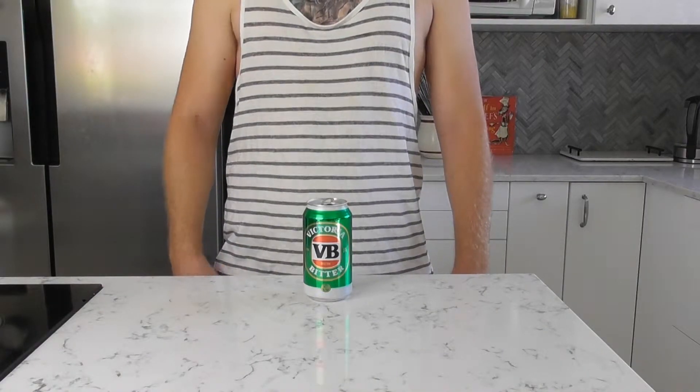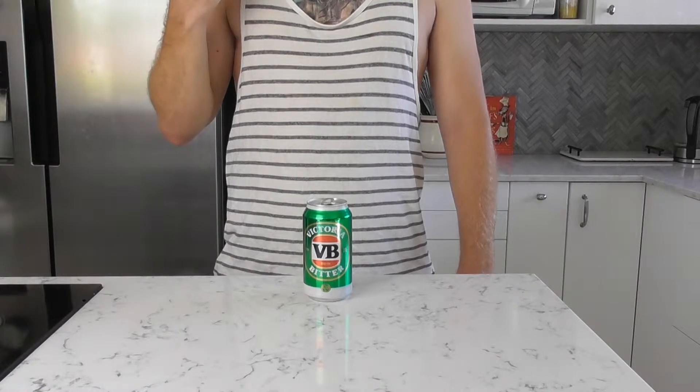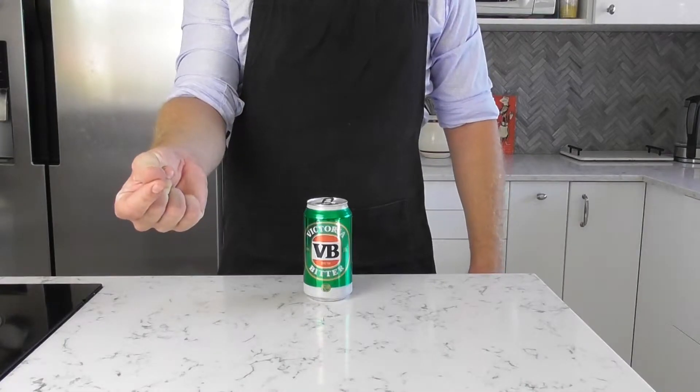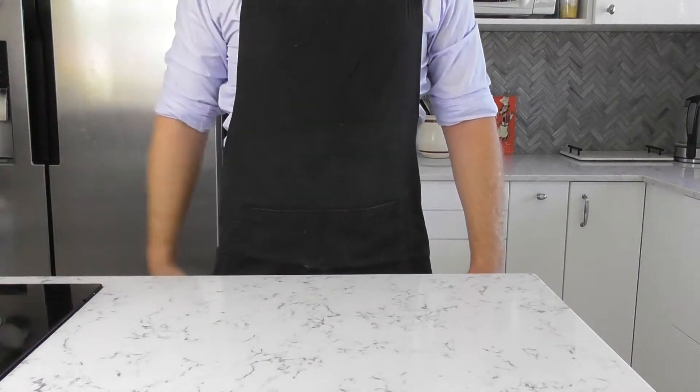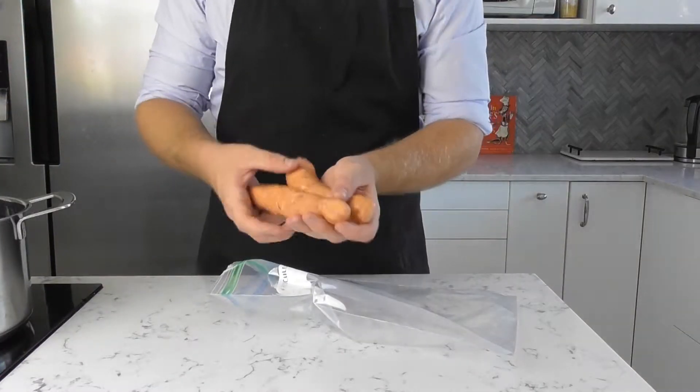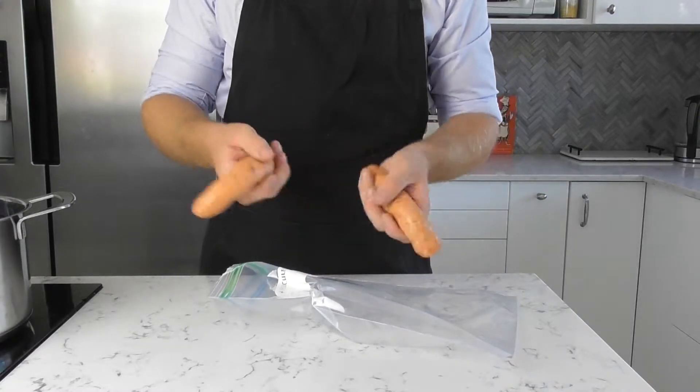This right here is pure Aussie perfection and I would never in the world change it. But just for the sake of showmanship, let's see if we can't jazz it up a notch, just to fit the style of this show a bit more. Beginning with our sausages, we are going to use beef and lamb BBQ, same as last time, only a bit thicker.